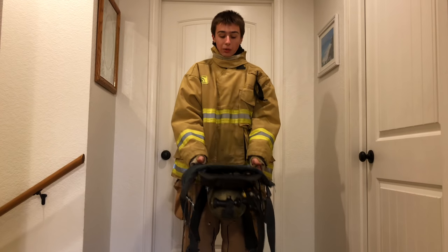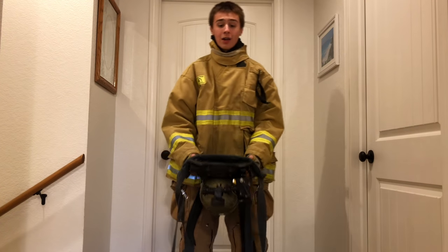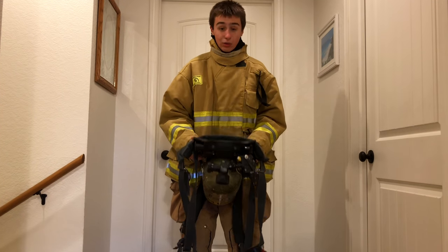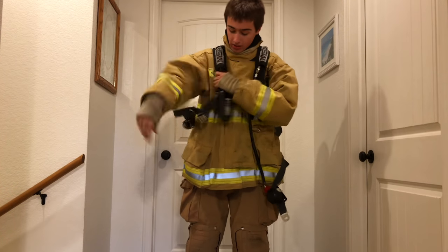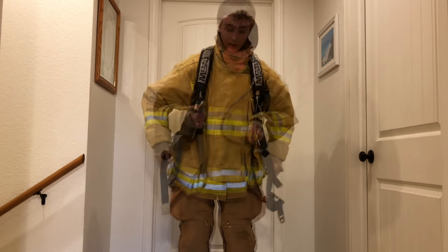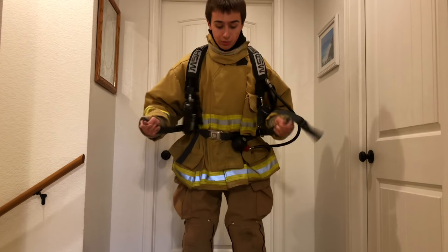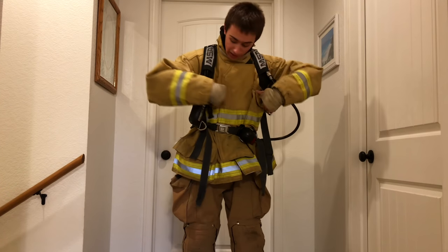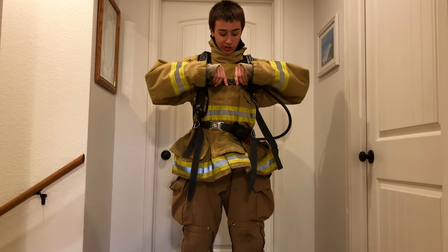Now I'm going to show you how to put on your SCBA with firefighter turnout gear on. The fastest way to put on the SCBA is to hold it like this and then put it over your head. Once that's on, tighten your straps, buckle in your seatbelt strap, and tighten that strap as well. This strap is also commonly forgotten — you also have to buckle this one in too.